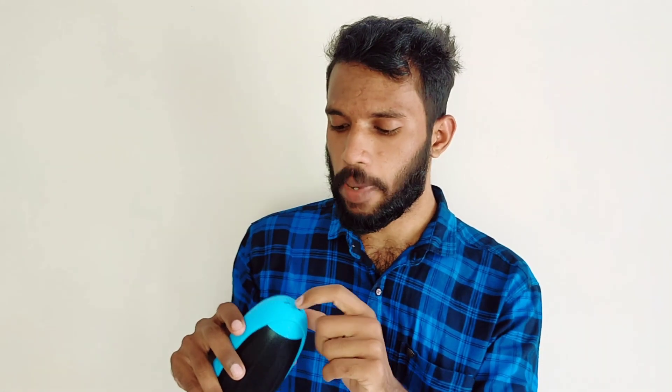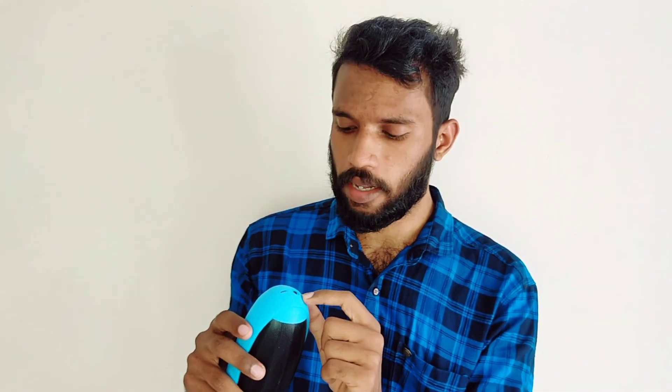On the left side we have the volume up button, the volume down button, the audio pause button, and the play button. There is also a call connection button and the power on button. There is a mic, a micro USB port, and a 3.5mm audio jack on the left side.